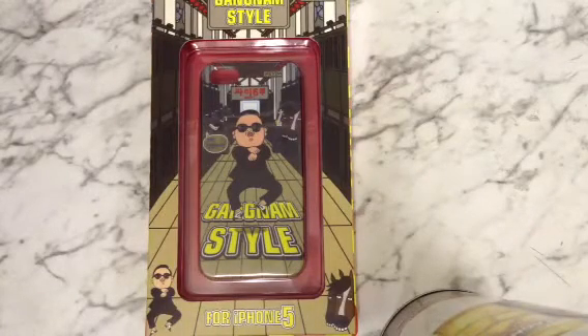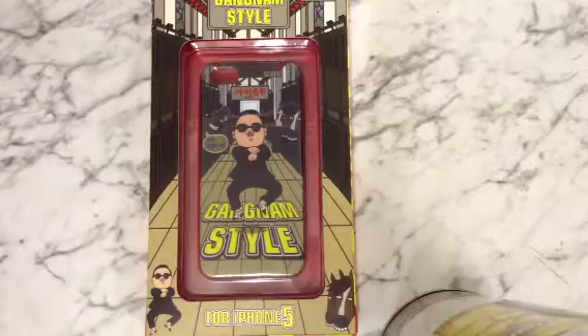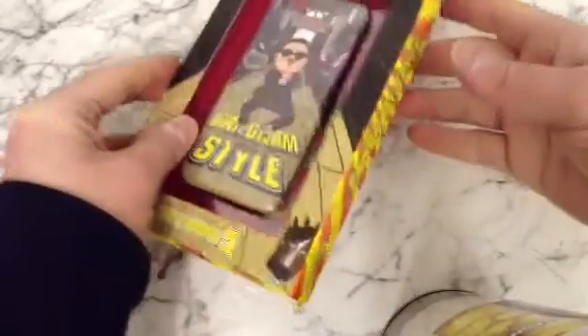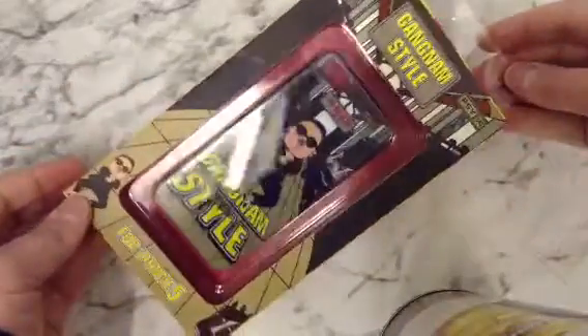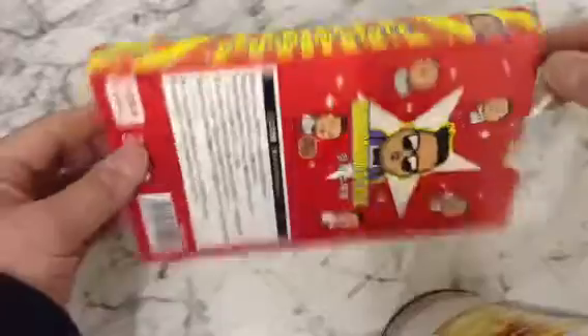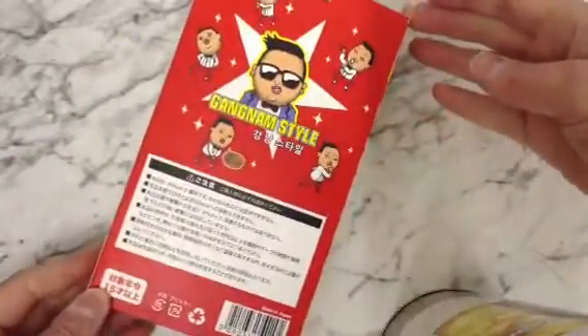Hi, this is a review of a Gangnam Style case for the Apple iPhone 5. As you can see, we've got the case really nicely packaged up — quite a bright, snazzy box.